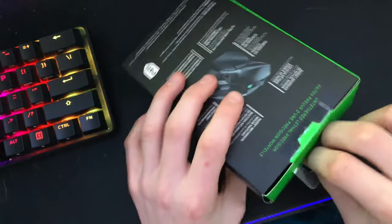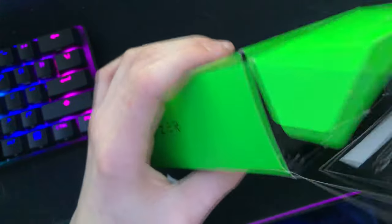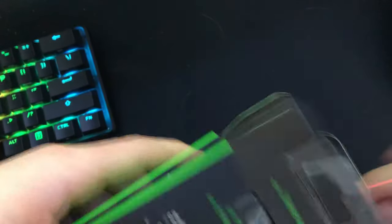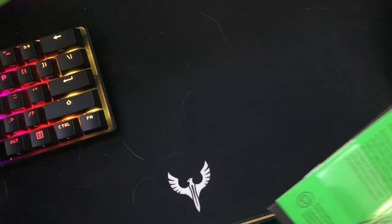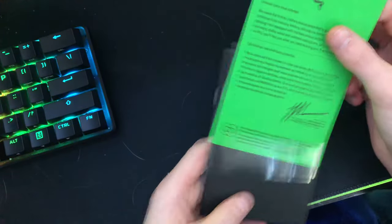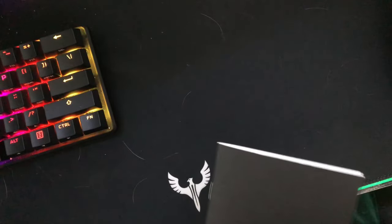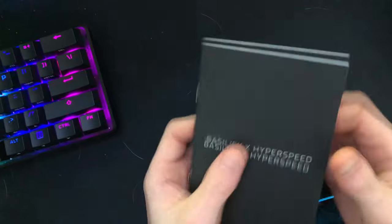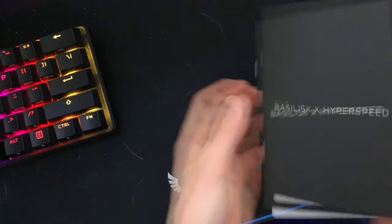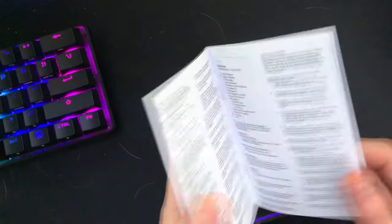Let's unbox it. It's a nice mouse — I like it, for what I need. Open the box and there's the mouse. First though, there's a thank you note for buying, and then there's the guide with the stickers. I like these stickers — I might use them on my iPad.